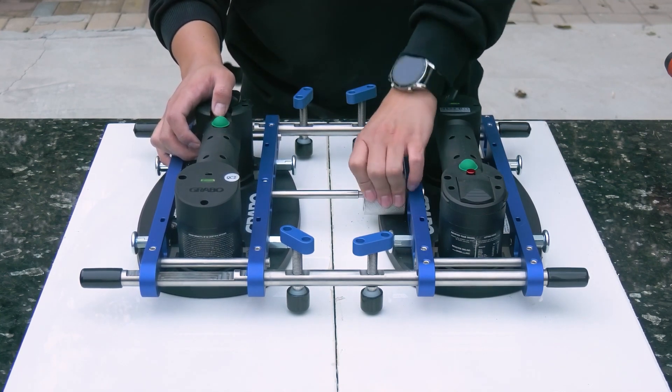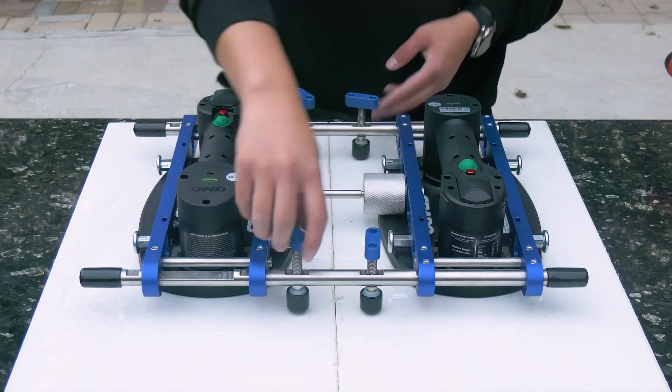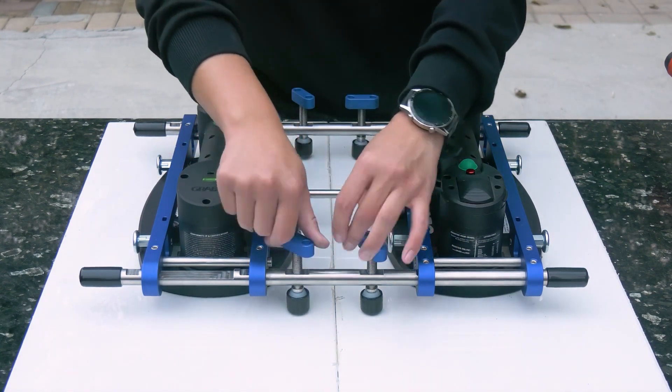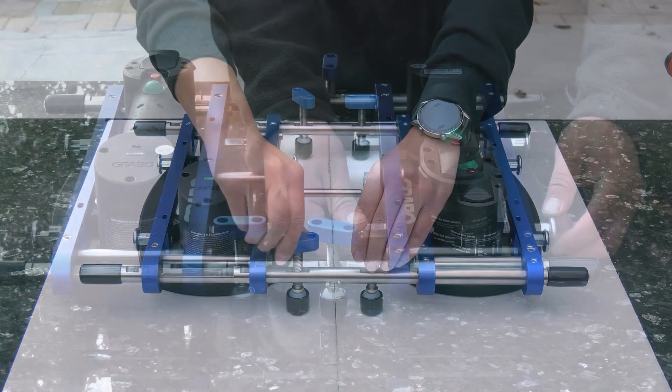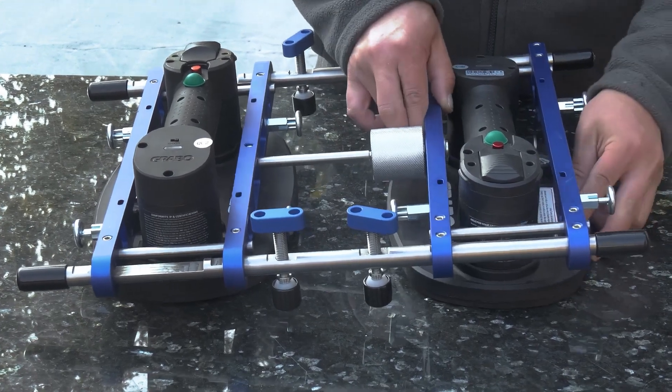To use, apply glue to the joining edges of the slabs, place the seam setter on top with the suction cups on each slab, and adjust the knobs and slider to level the surface. Wait for the glue to dry before removing the seam setter.